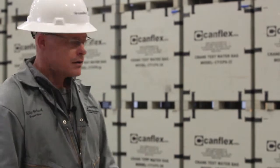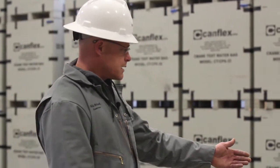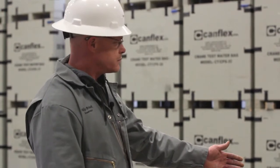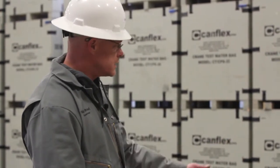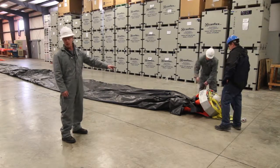Now we have our bag laid out, we're going to start unwrapping it. The ground sheet is tied off with some quarter inch line. Nate here is going to untie that, as well as our tow line is no longer attached.